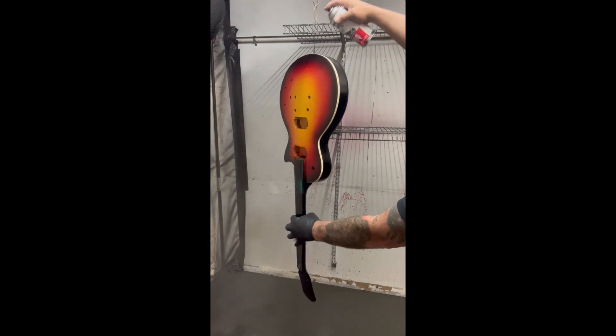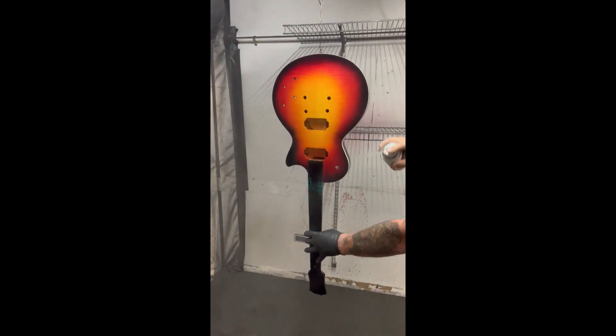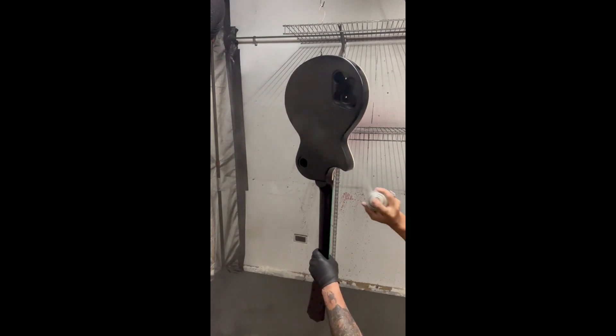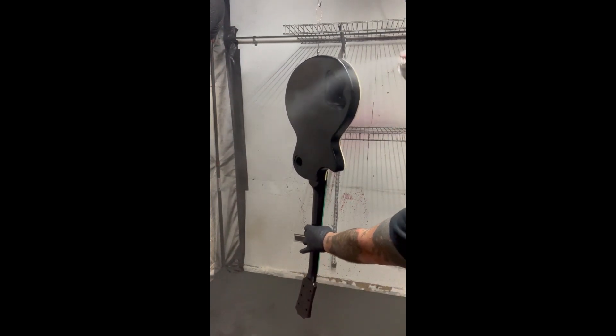I don't want to get too thick — I just want to put a nice thin coat on it, just like we did the other coats, because we're going to be putting several coats on it.